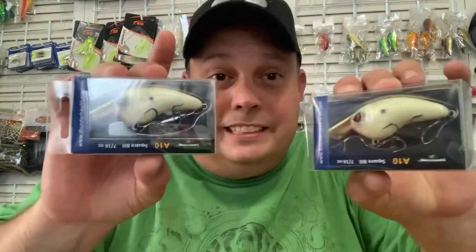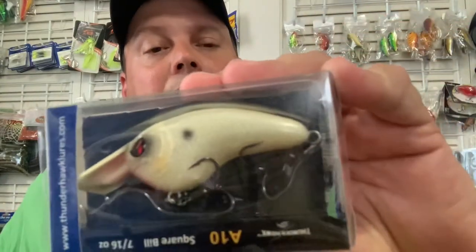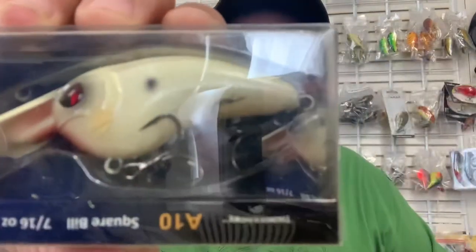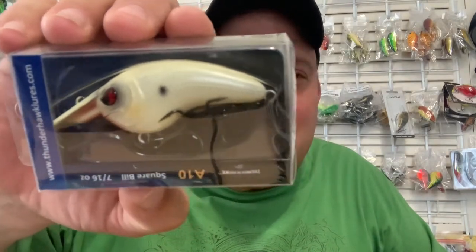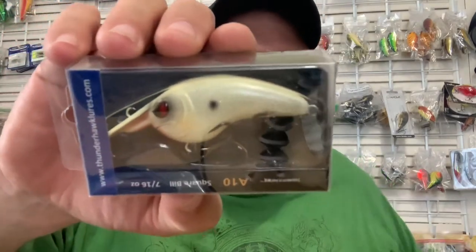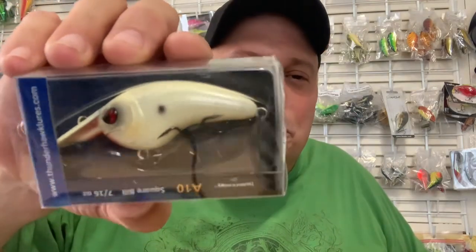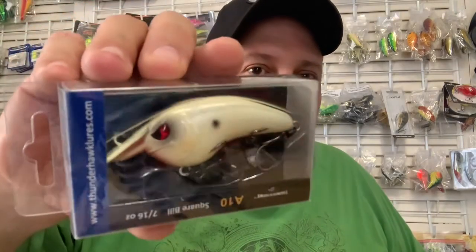I've got a couple more here. There are two of them — I've been excited to see that one. It's bone, like an eggshell. Take a look, man, that is cool. So you're looking like a white or a shad pattern when you've got a lot of bait fish around. Muskies love white too, so that would probably be good for muskies.